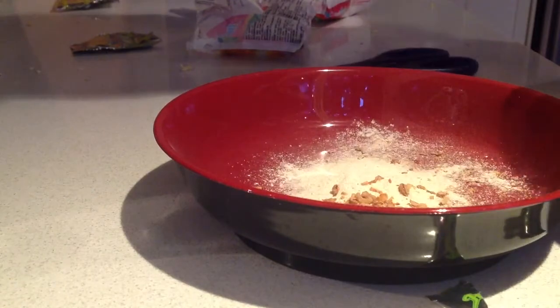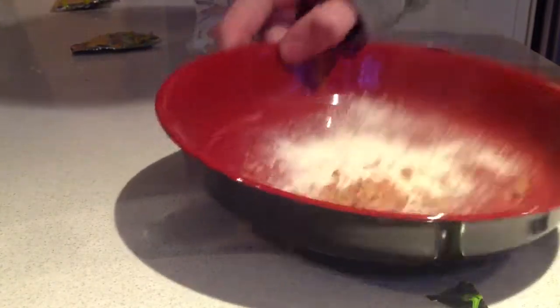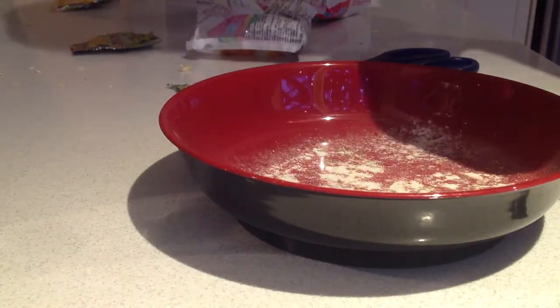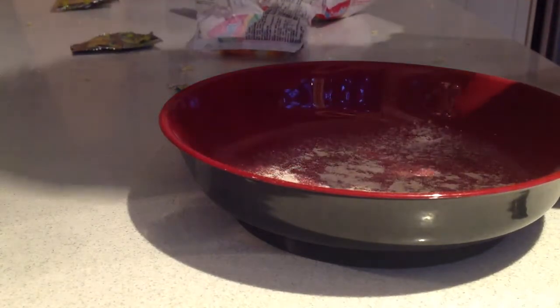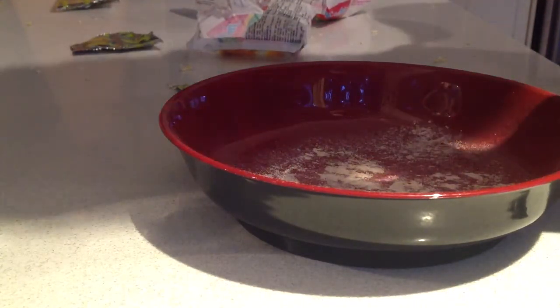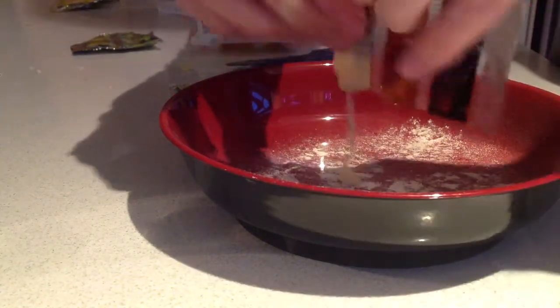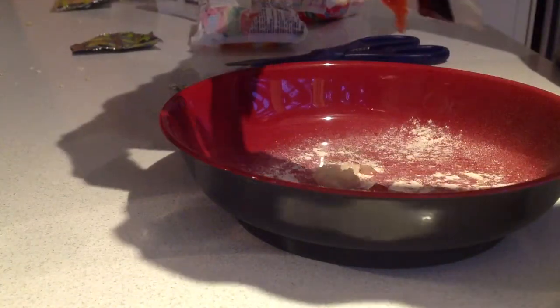Moving on. Don't get the plastic bits. Now you can see it's still looking pretty average. And don't be fooled because it's going to get even worse when you add the sauces. Now, the sauces — look at that slimy stuff.